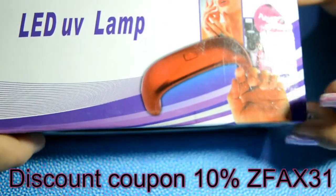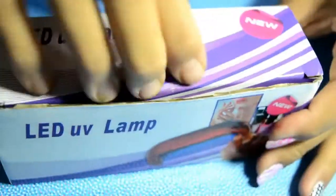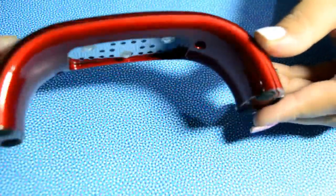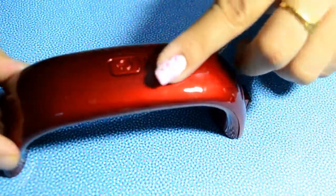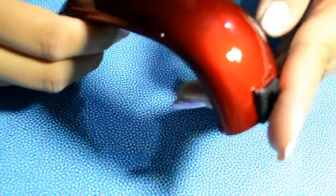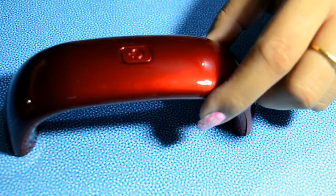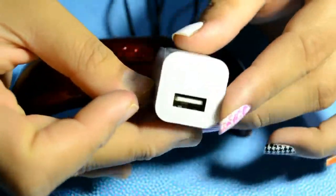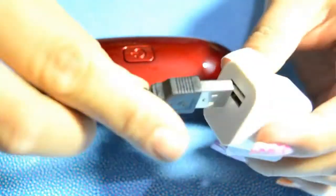First, I'm going to show you this mini lamp which I bought during the sale. It was just seven dollars. This is how it looks. The only drawback I found was it has an auto turn-off, which means you need to keep pressing the button when you're curing your nails. Other than that, I really like it — it's cute, it's handy, and it comes with an adapter and a USB cable.